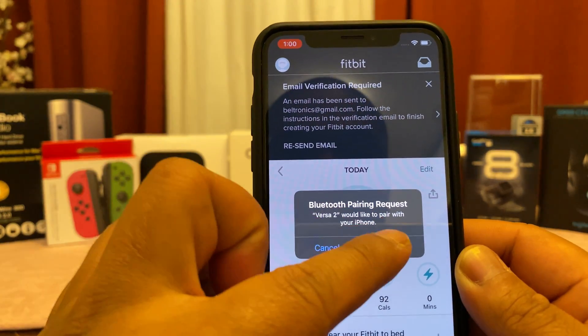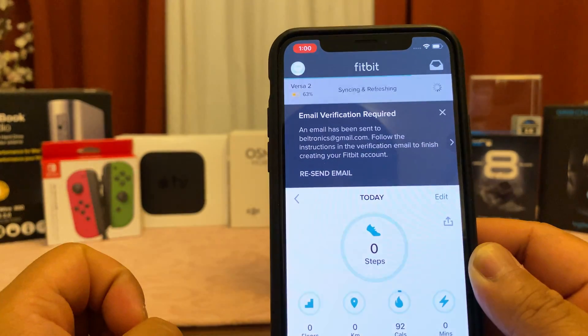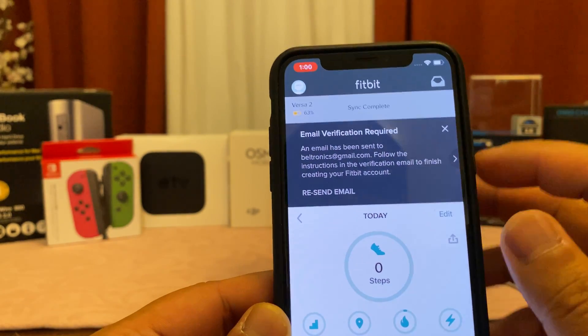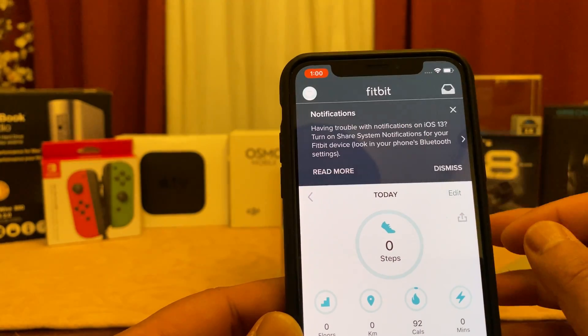Do you want to pair your phone with the Versa 2? We want to make sure we say yes. Also allow all notifications. At this point the sync is complete. Congratulations — you have now completed your setup.